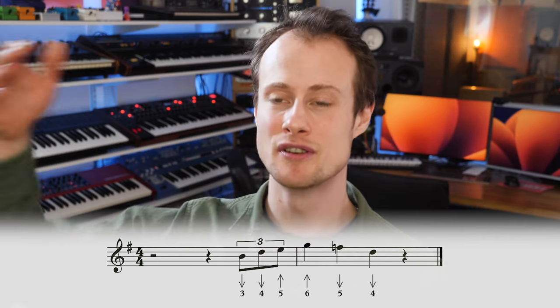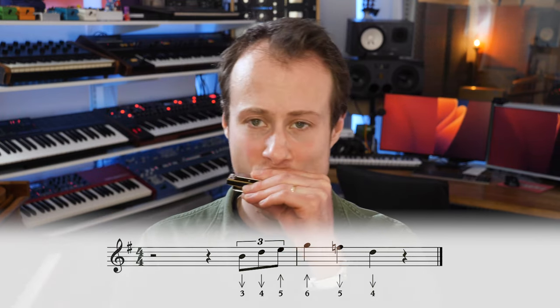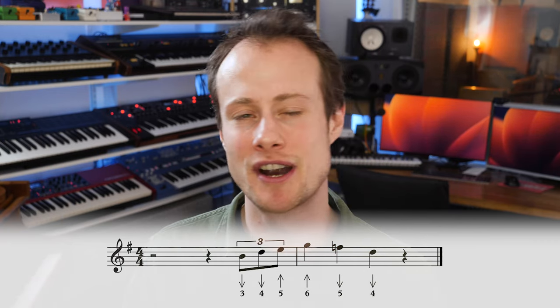Five-draw on beat two, four-draw on beat three. You might have to start really slowly. We'll do that a couple of times slowly and then try it fast at the end. Remember, we're starting on beat four.